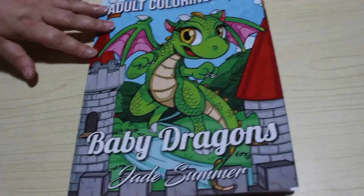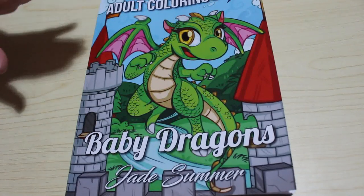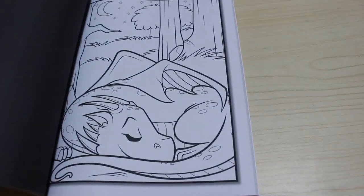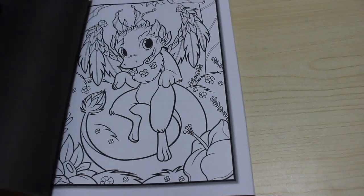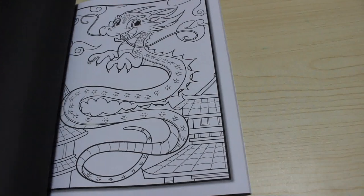I bought a copy of the 50 Mandalas for my mum, and I also bought her Baby Dragons. I'm not a big dragon person, but I saw this one and even though it's been out for a while, I thought they're so cute — look at that sleeping dragon, how adorable. I haven't done a flip through this; if you want one please let me know.